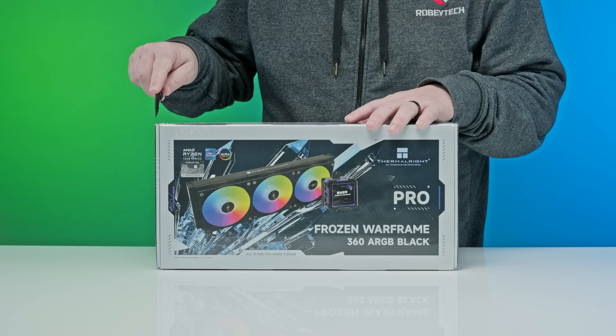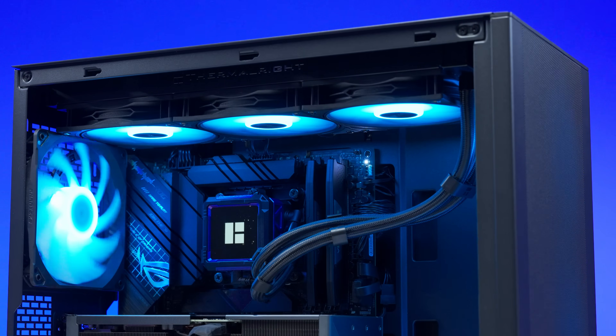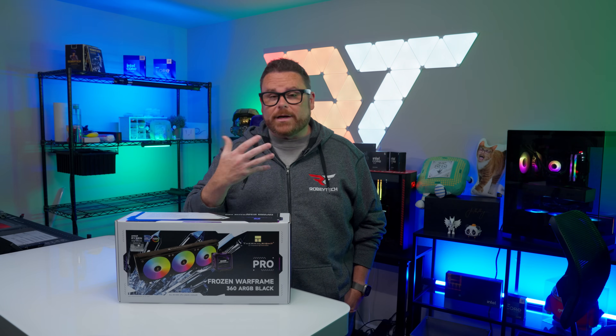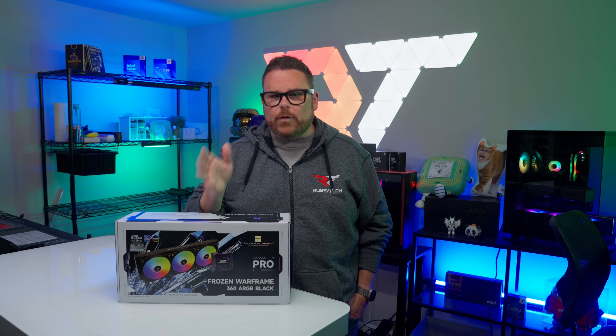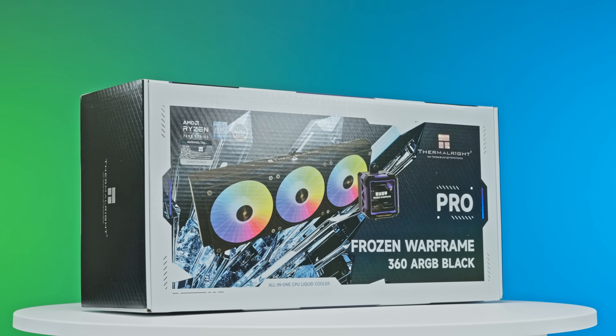This is the Thermal-Rite Frozen Warframe Pro, a sleek and cybernetic all-in-one cooler that promises a frosty CPU. It's easy on the wallet, it punches above its price with features typically found on more expensive AIOs, and it has an uncommon sense of style. But can the Frozen Warframe Pro freeze out the competition, or does this black and purple color put style above substance?